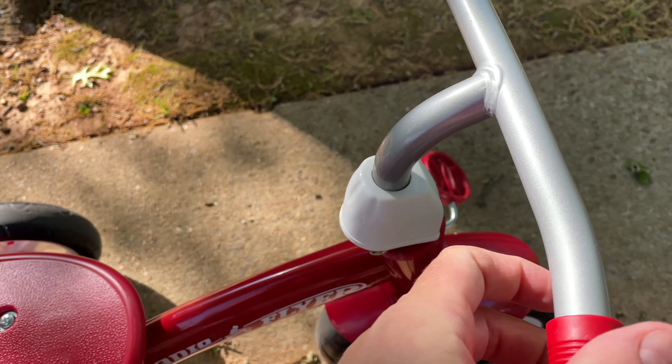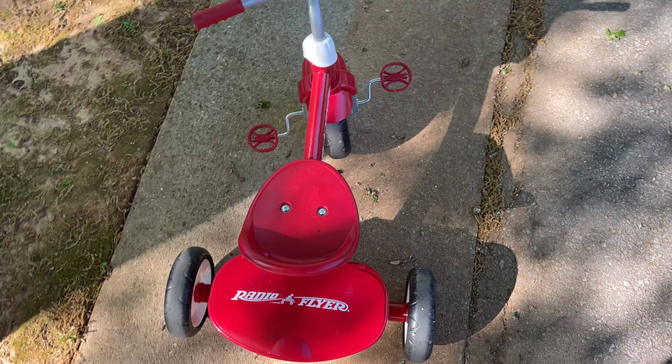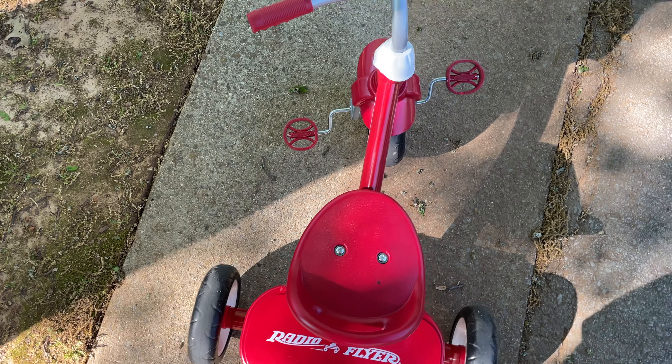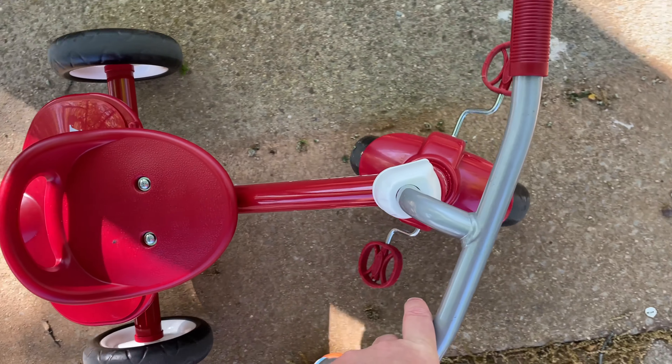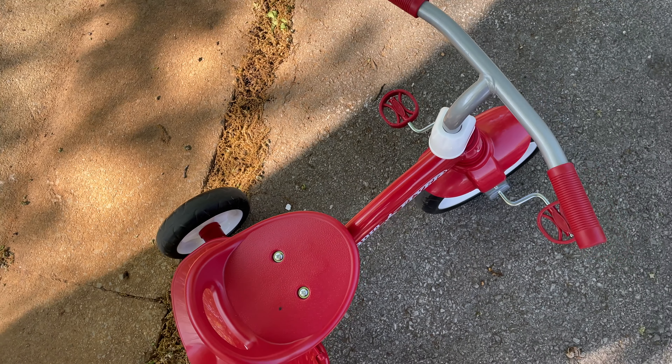After using it for a while, our daughter was able to pick up on creating the momentum and pedal herself. It's easy to walk beside your child and teach them how to pedal.